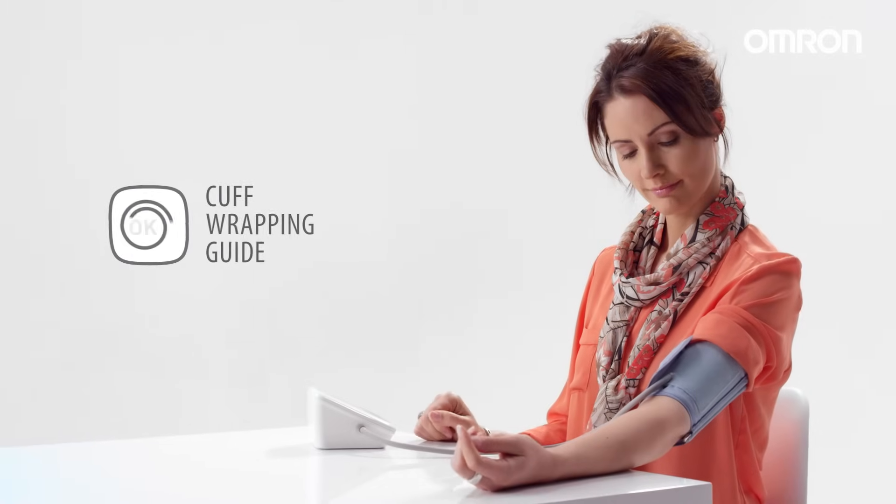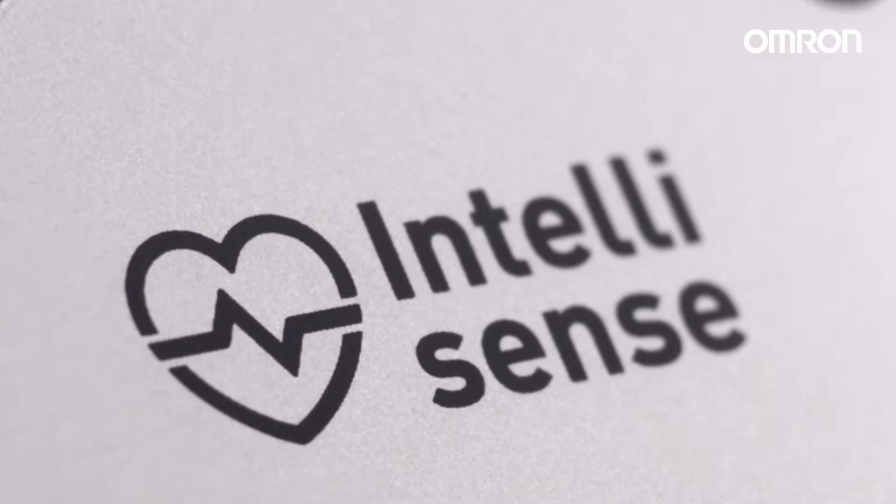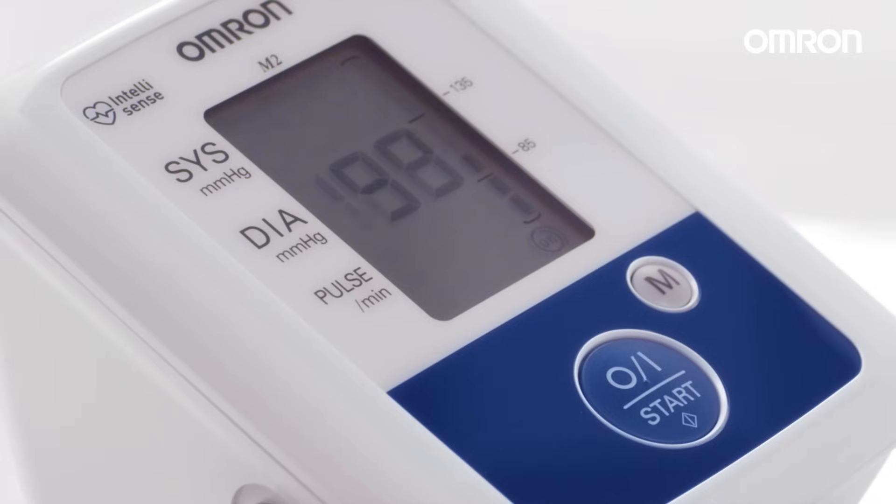The cuff wrapping guide automatically indicates if it's wrapped correctly. Our special sensors automatically monitor your heartbeat while your blood pressure is being measured.